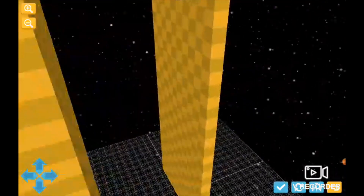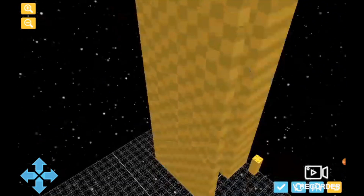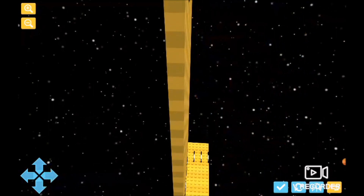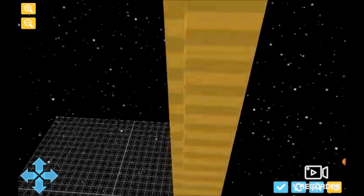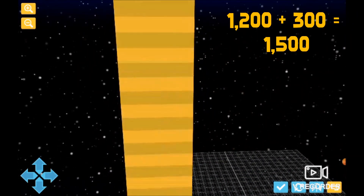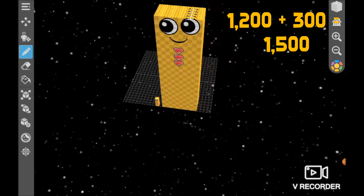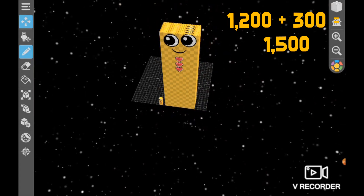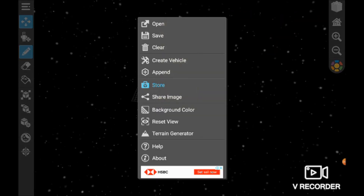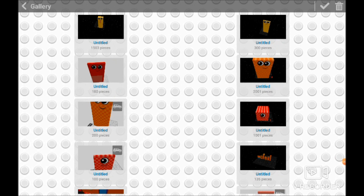I'm going to move up. 300. Now, one, two, check. And then we save. And then we plus append. It says 1,500 pieces.